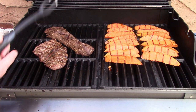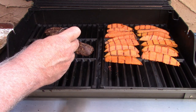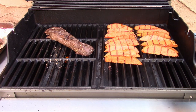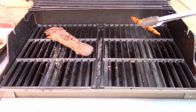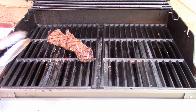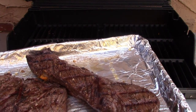Let's check the hanger steak with our meat thermometer. It's maxing out about 111, 112, so we've got another minute or so. That skirt steak is done — I'll pull that off. The meat has to rest, so while the hanger steak is finishing, we're going to take the sweet potato fries off. There are beautiful grill marks on those sweet potato fries. The hanger steak is now between 120 and 125 — very nicely done on the grill. We're going to take these inside, slice them, and get ready to serve.